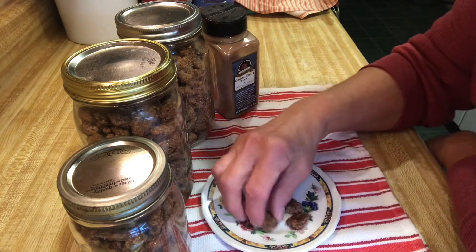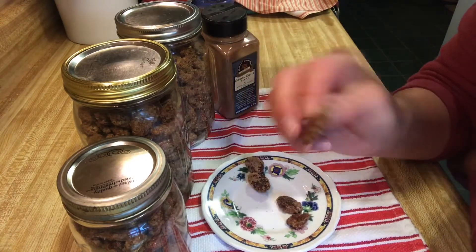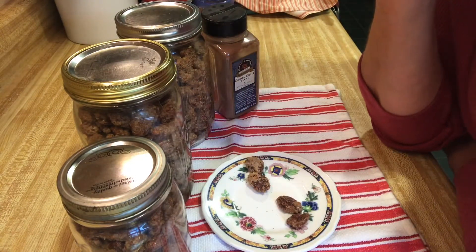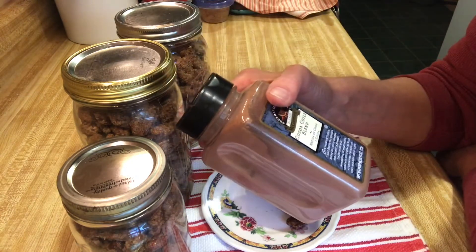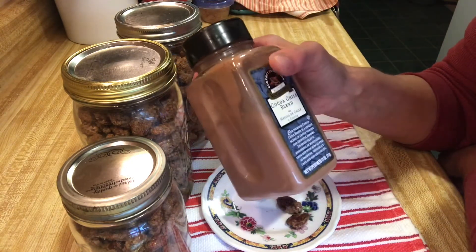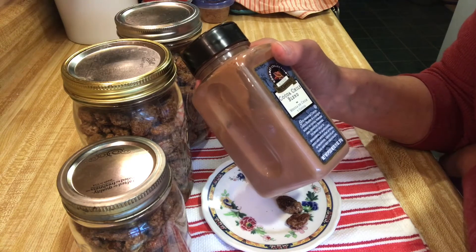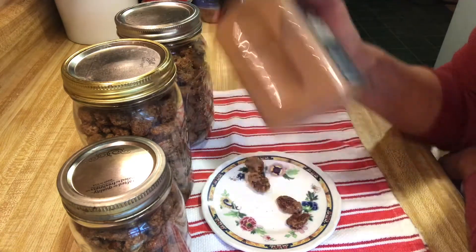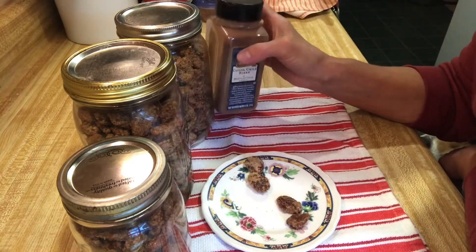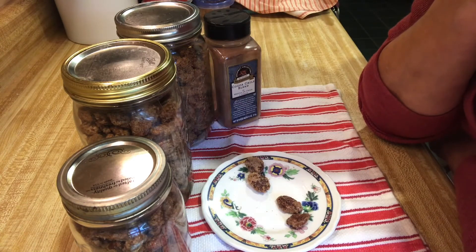Now this is the one with the chipotle spice — it's a little bit darker too. The other batch I added some cocoa blend chili, which is like a chipotle spice. Mmm, oh yeah, that's really good! It's not hot, it's just enough. I put about a teaspoon in there — maybe next time I'll add a little bit more if you want it spicier. You can use cayenne pepper or just do the original recipe with cinnamon and sugar.